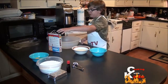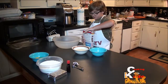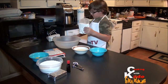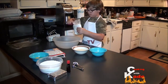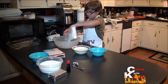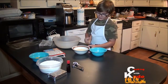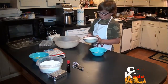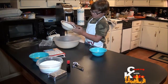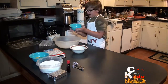First thing we are going to do is start off the dough. Get a box of yellow cake mix. Now add a stick of melted butter. Now add one egg.